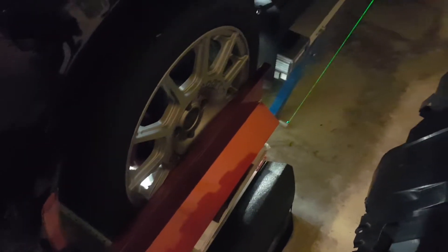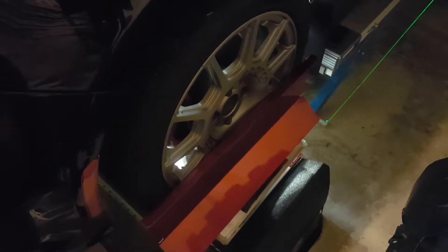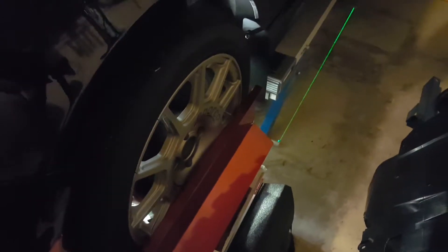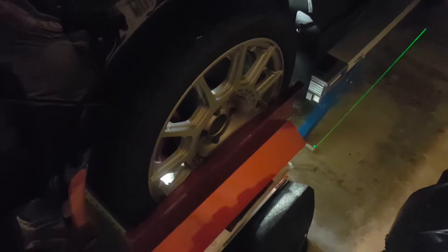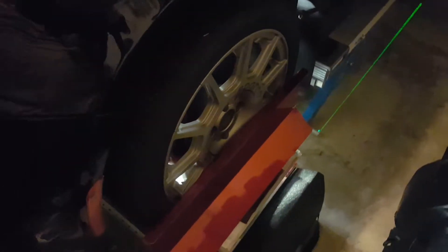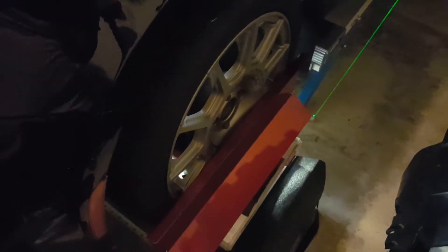Hey guys, it's Monday night and I've decided to check the alignment on my daily driver, my Fiat Abarth 500. I just wanted to point out something that is extremely important to keep in mind when doing this on your own. What you see here in red are these Long Acre camber plates — these are a great tool to check your toe.